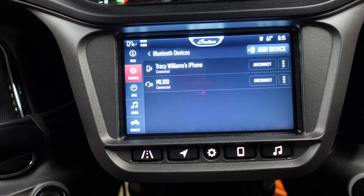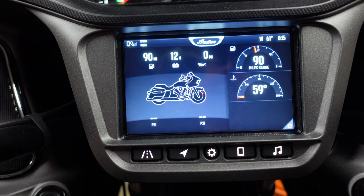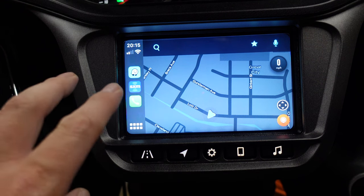Now I will hook up my iPhone to it. CarPlay came up on my iPhone and this is now CarPlay without a headset.